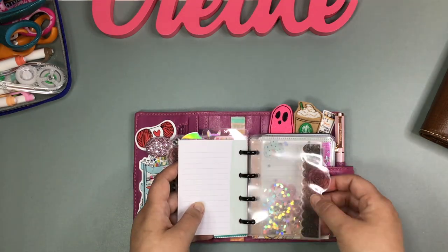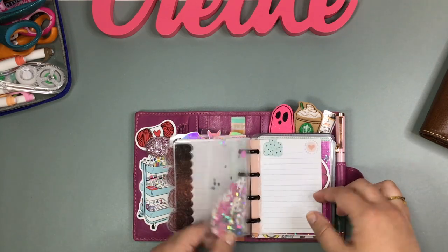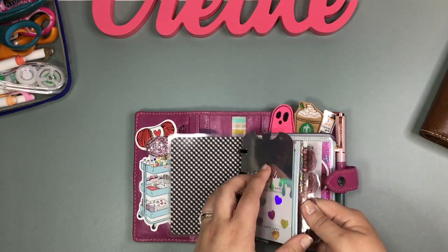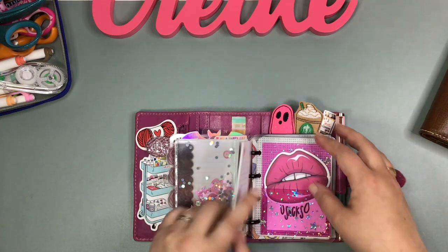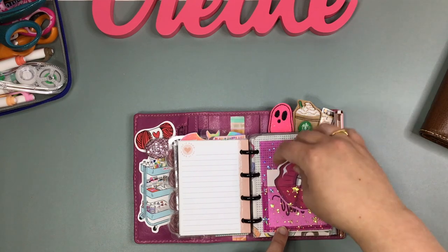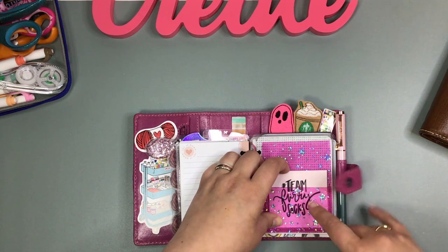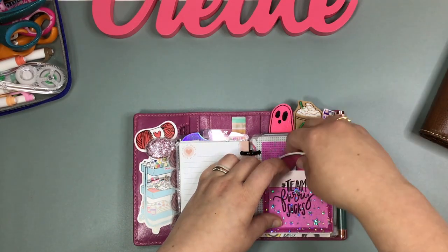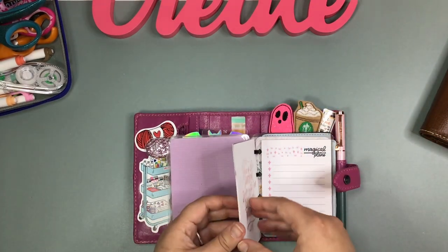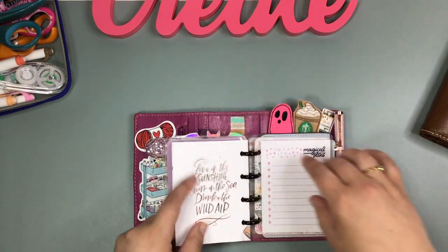They are so cute. I'm not sure if the shop I got these inserts and my little back cover from is still doing this, but I will check. This is a little jelly from Shameless Stickers — it's perfect; you could even stick your license and your credit card in here if you wanted to. I just think it's so dang cute.